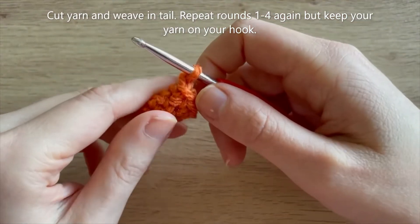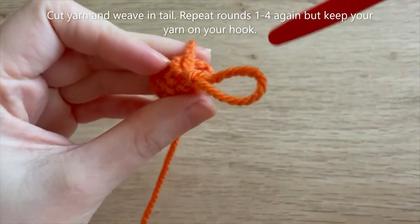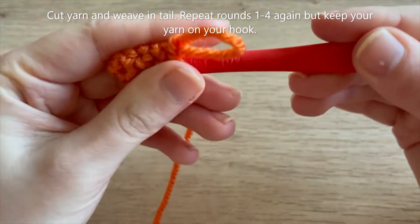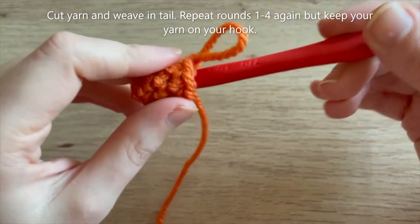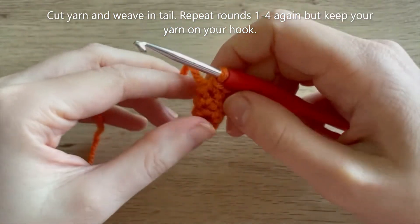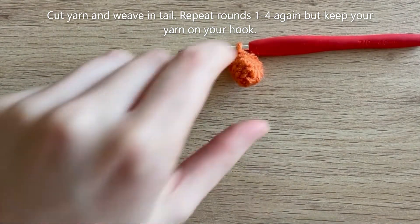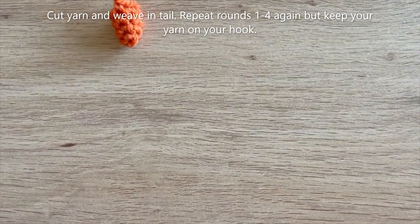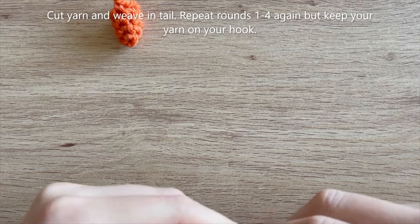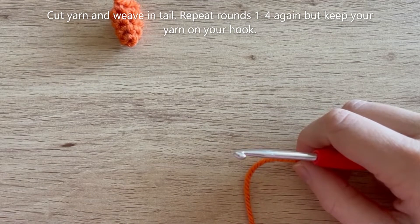I got to the end of round four. If yours looks a little bit squashed, you can put the other end of your crochet hook inside it and kind of shape the toe around it to get a more elongated look. Once you've done that for the first toe, cut your yarn leaving a little tail. Then repeat all those rounds again - rounds one to four - but this time just leave your yarn on the hook, and then we're going to join the two toes together in round five.